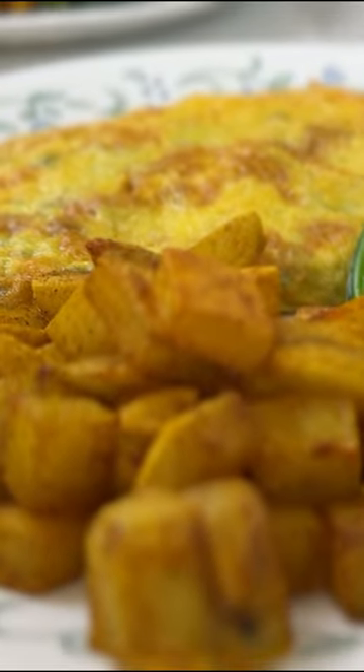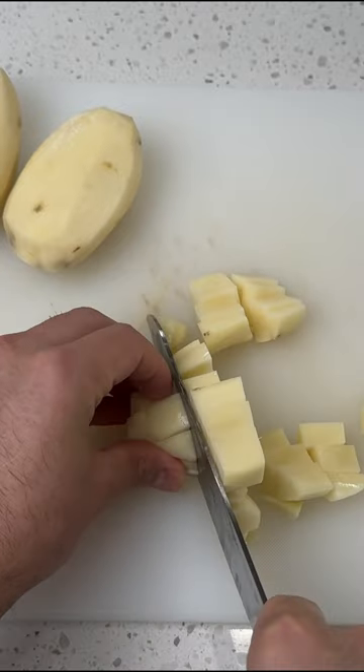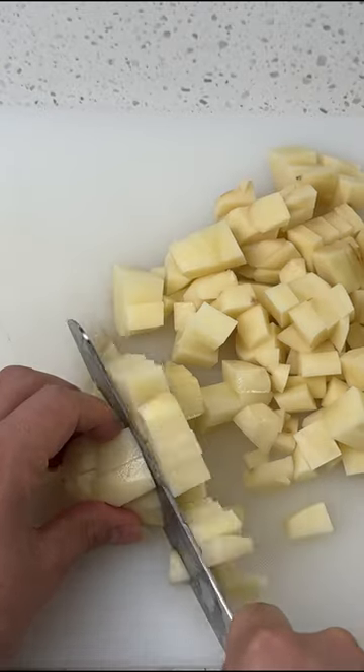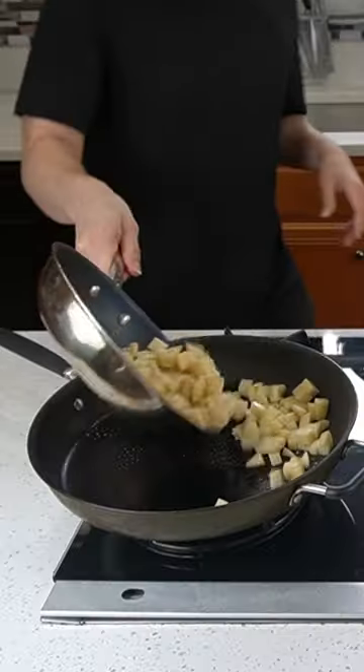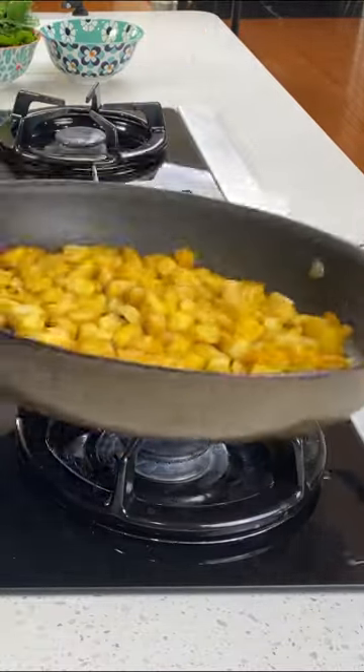It's Saturday morning — why not make an omelette and home fries? People think it's quite difficult to make home fries, but it's not! All you have to do is dice a potato, throw it in a hot pan, add whatever flavor you want, and fry it until it's cooked.